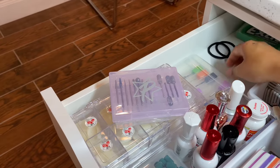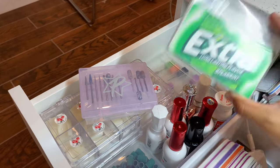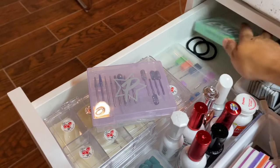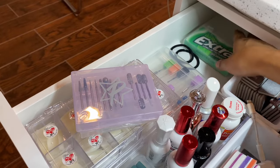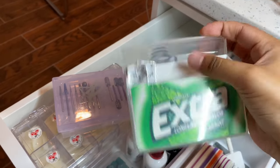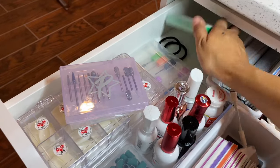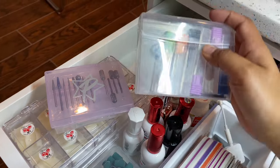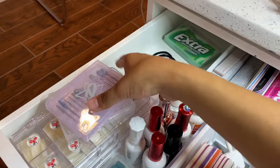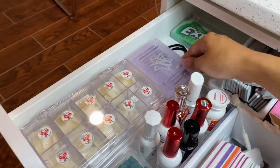I have gum because we do not want stinky breath, especially since we are so close to our clients. A nice little hack: I love to buy these big containers and when I finish them, I take out the inside and reuse that container for other things. For example, I have bits in one — it's the perfect size. I've also used them for little decals or glitter. They are amazing for multiple uses.